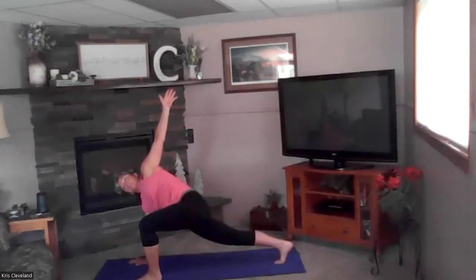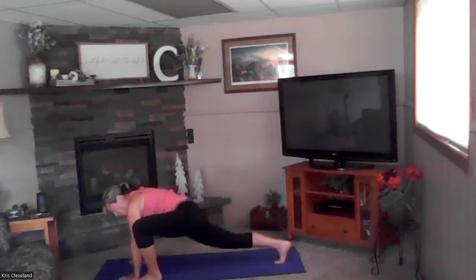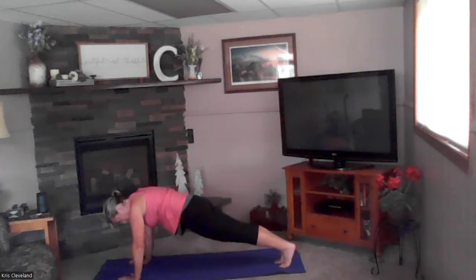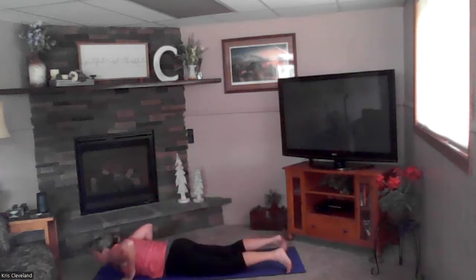Inhale to the ceiling — hold this nice strong pose. Exhale, bring your arm behind you a little bit — back leg nice and strong. Inhale to the ceiling, exhale bring that hand back down. Inhale to plank, exhaling down: four, three, two, and one. Good — cobra up, exhale drop your hips.